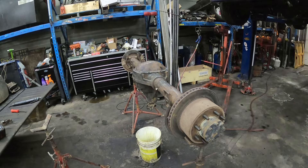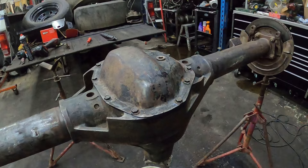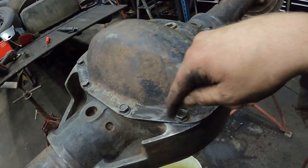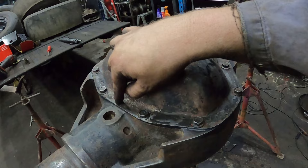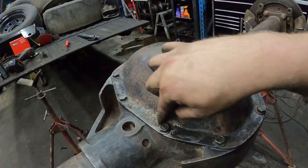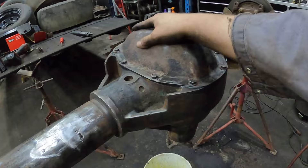I got the diff cover on there. Something I wanted to mention: if you look back in the video, you can see where I put the K sealant or RTV. I put a line and then go around the bolt hole on both sides. A lot of guys will just go around the outside and what'll happen is the bolts will start leaking. If you do it on both sides, looping around the bolt holes, your bolts don't leak. That's just a helpful tip for diff services. If you've never done a diff service on your truck and you don't know the last time it was done, you should do one.